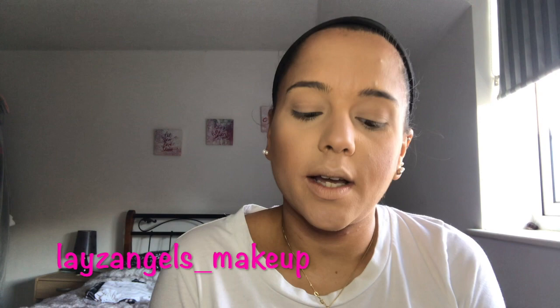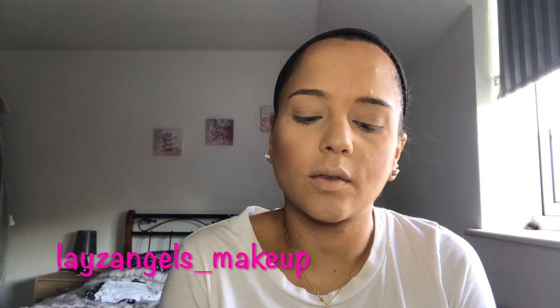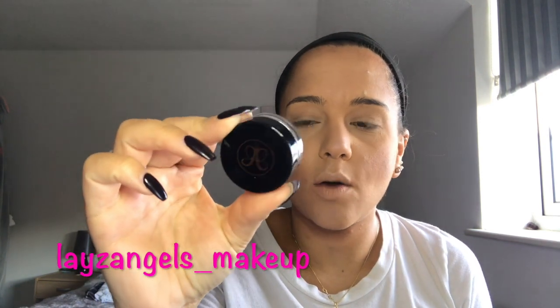For my brows, I always use the Anastasia Dip Brow Pomade and I use it in the shade Chocolate.